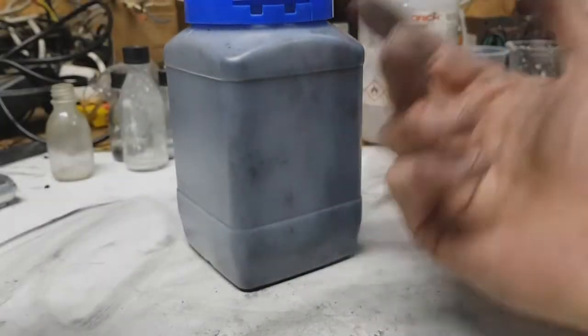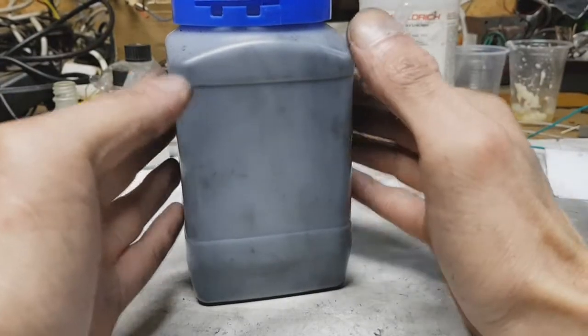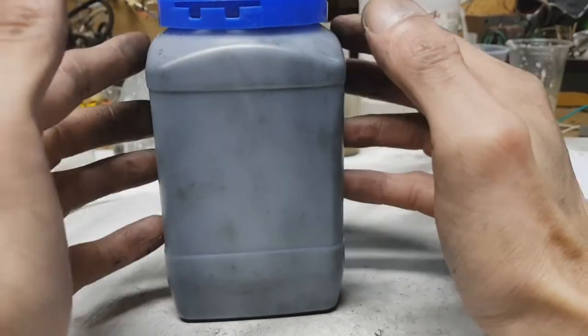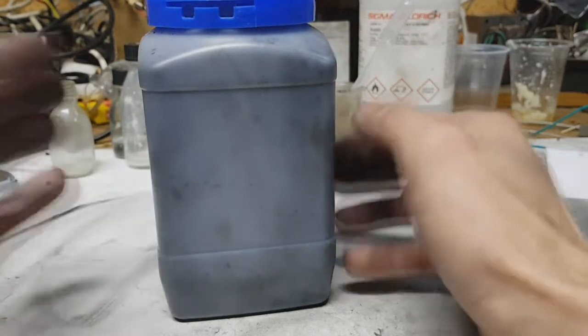Carbon black is a perfect candidate for making batteries or supercaps, because the conductivity of the material you use in your batteries is very important. I will make the same conductivity test that I made with the graphite powder.